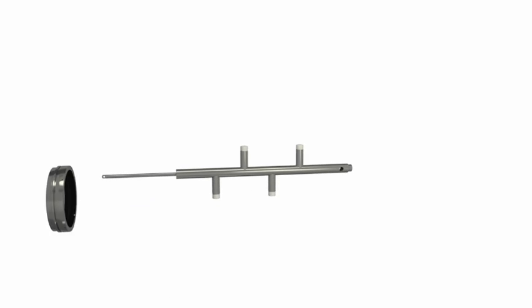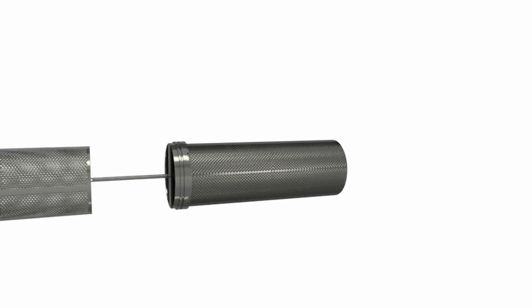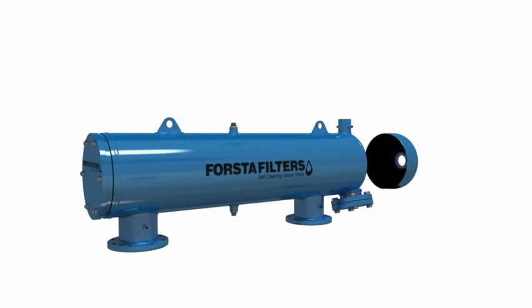Forsta LP180 self-cleaning water filters offer innovative design for efficient and reliable filtration systems.